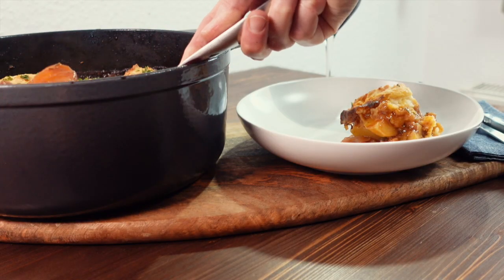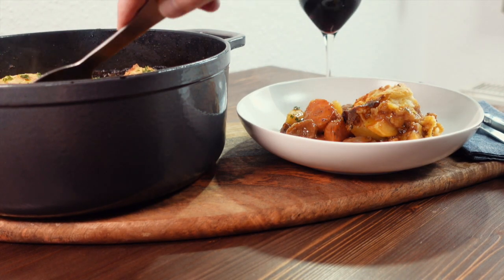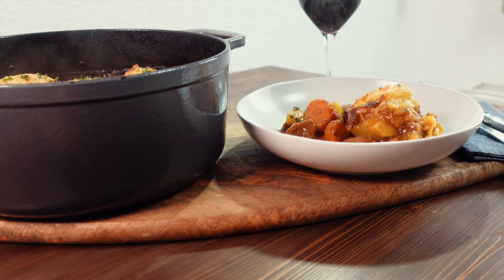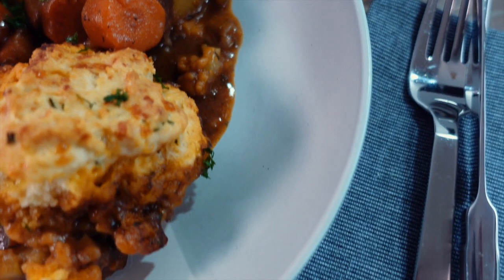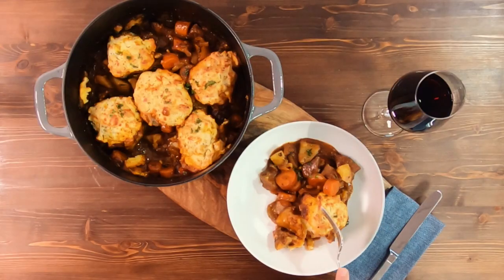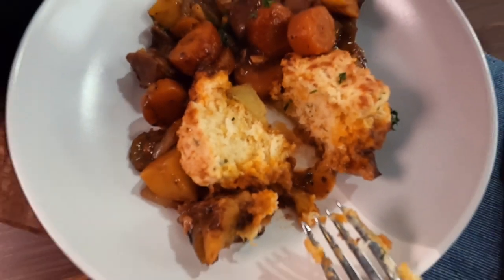Here we have a classic beef stew served with vegetables and horseradish dumplings — tender, fall-apart beef packed with flavour, and fluffy and soft but crispy on the outside dumplings. A perfect dish for these colder and darker nights. It's simple to make, delicious to eat, and I hope you enjoy this recipe as much as I do. Thank you for watching, I hope you have a wonderful week in the lead up to Christmas, and I look forward to seeing you in the next video. God bless!